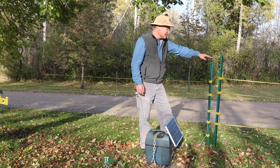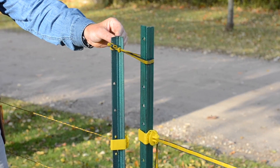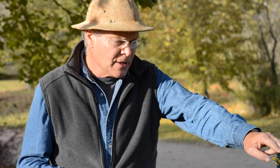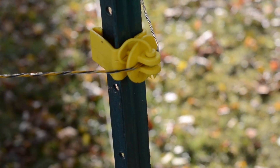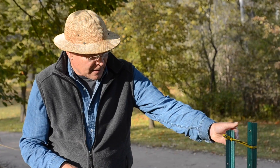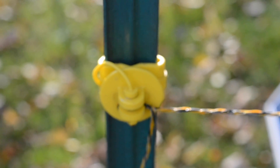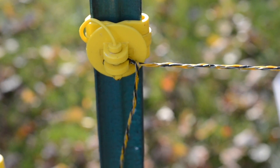The fence posts themselves are T-stakes driven into the ground. It's a really good idea to purchase or rent a post pounder for installing these — it makes things much easier to get them into place. They're placed around the perimeter with the flat of the post to the outside of the fence. At corner stakes, we want that flat right in the corner, so the post is angled at 45 degrees. Insulators need to be applied to each steel stake, because if the wire contacted the stake directly, it would ground out the wire. Each strand runs through an insulator on every post.